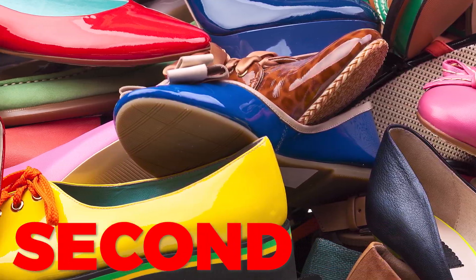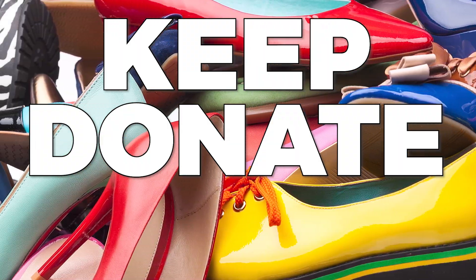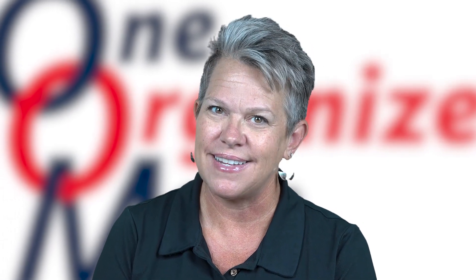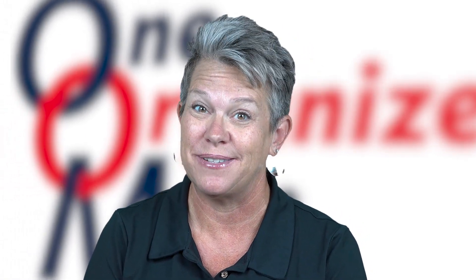Second, make three piles: keep, donate, toss. Make sure if you're going to toss or donate anything, do it in the first 24 hours. Let's just face it — they're going to make their way back into the house or sit in the garage for six months.